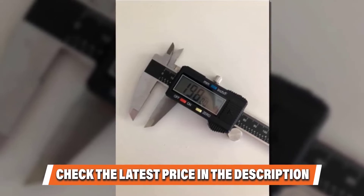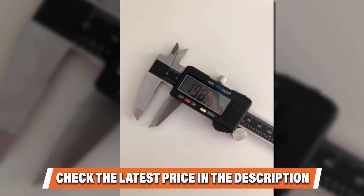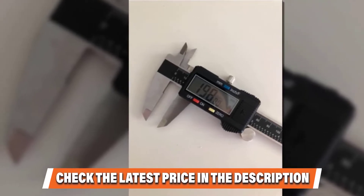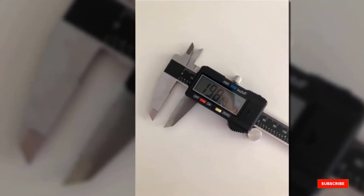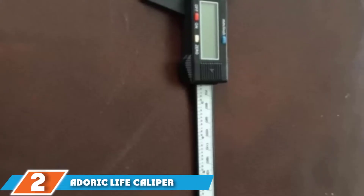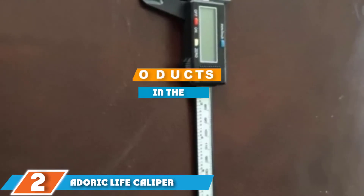Be sure to also check out our list of the best leisure measuring tools for more great items like this. If you want to know the latest price of the Neiko 01407A, check the description box. Moving on to number two, the Direct Life digital caliper.